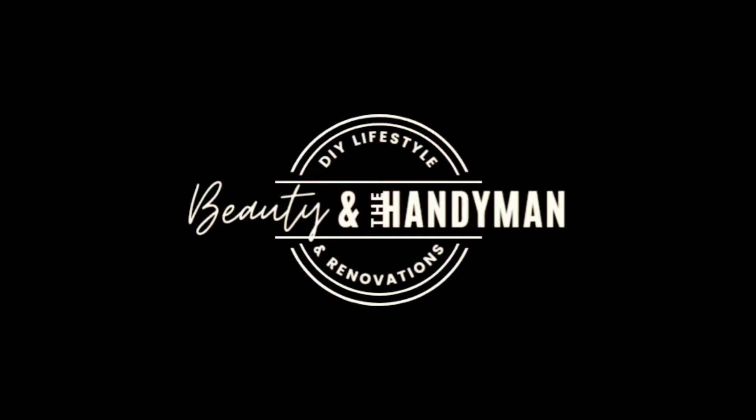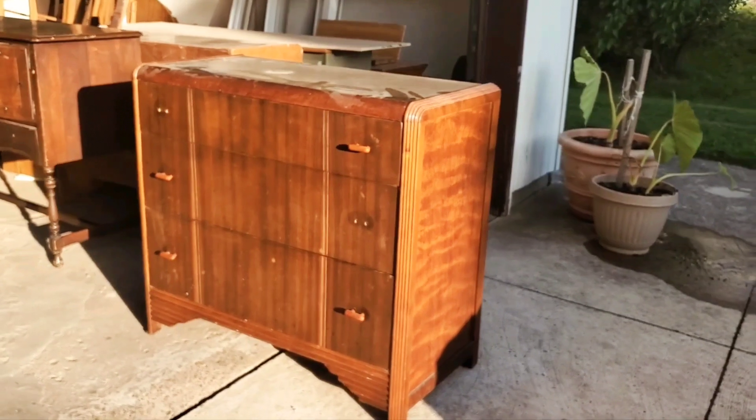As usual, we thank you for watching and we'll be flipping an Art Deco piece soon, so make sure to check back for that.